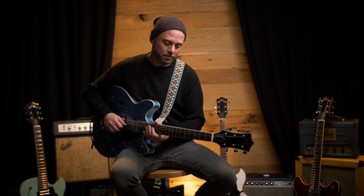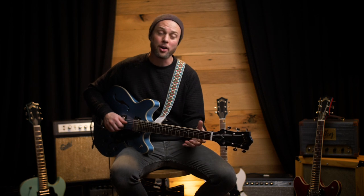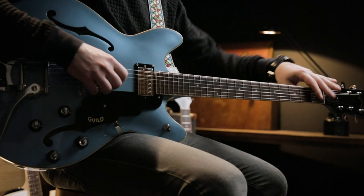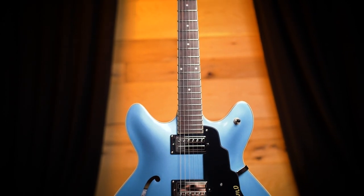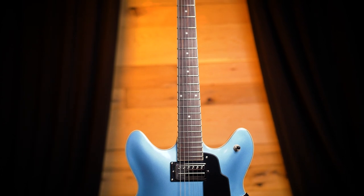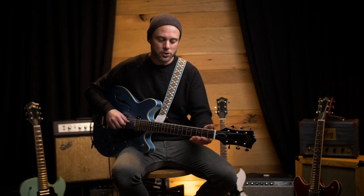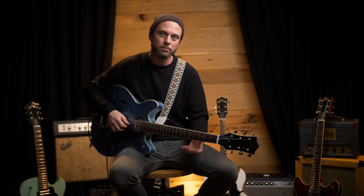This neck is really fast because it's been modernized. It went from more of a chunky C shape to a modern U shape. Twenty-four and three-quarter scale length neck still, but the fretboard radius is twelve-and-a-half, so it's a little more flat, which makes it a little faster, especially for lead players. It's also bound, as with the rest of the body, so it gives it a really nice classic look.